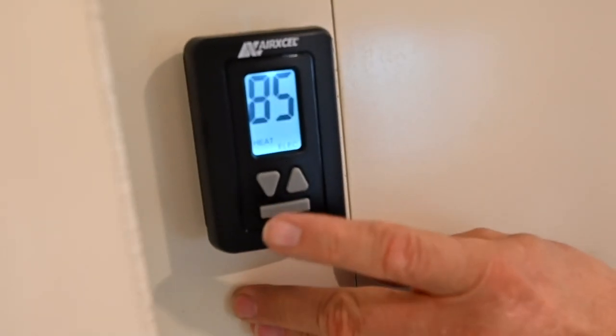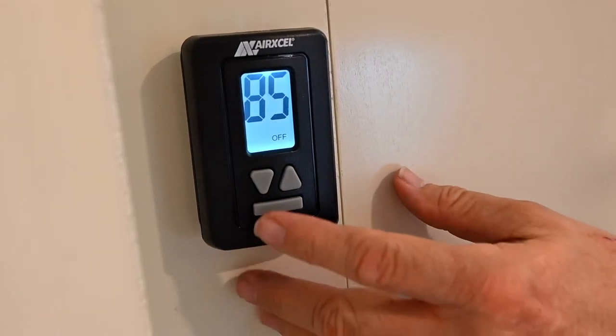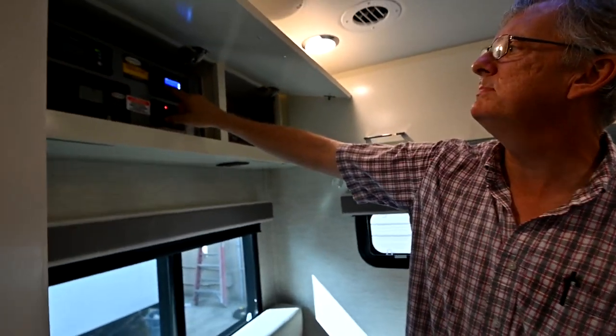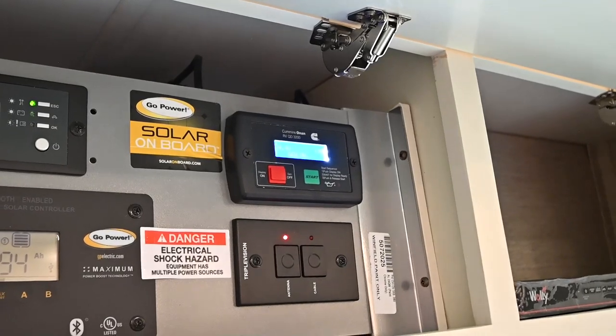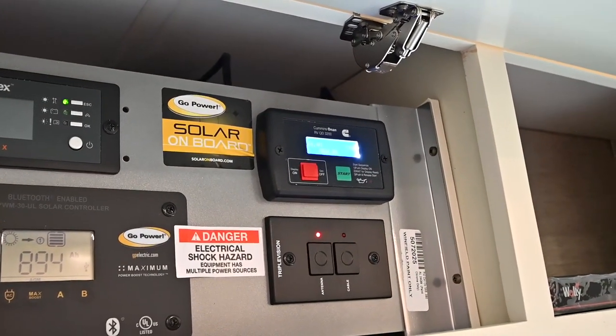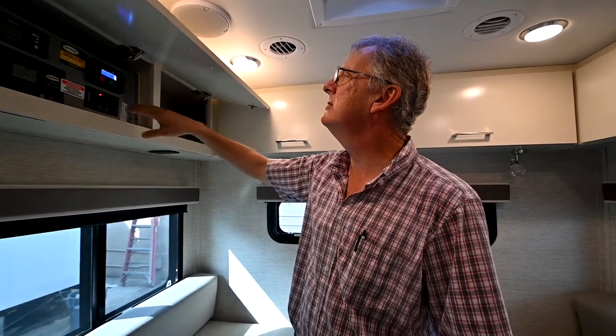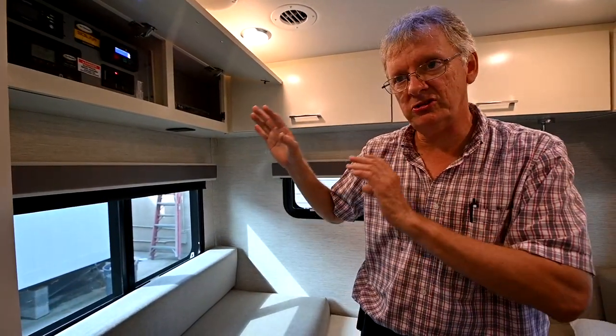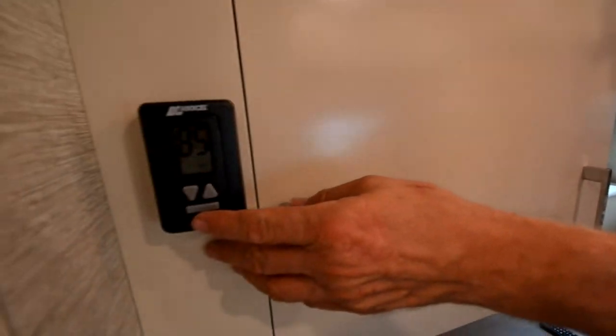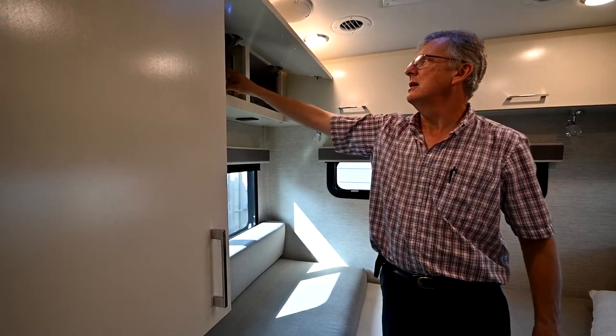Before starting the generator, I want to turn off the heavy loads — the air conditioner and the microwave. I'm going to press the button to turn on power, then hold down the start button. Generator starts up, and in a few seconds that power will switch over to the inside of the coach and I'll be able to dry camp off the generator. When you go to shut the generator down, turn off your loads again — turn off the air conditioner, shut off the microwave if it's running — then hit stop on the left side and that'll turn off your generator.